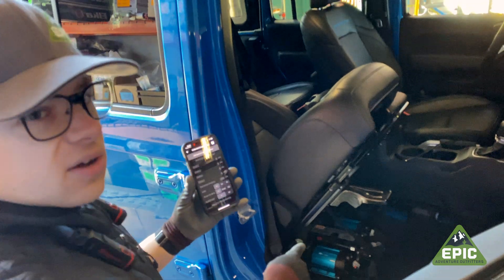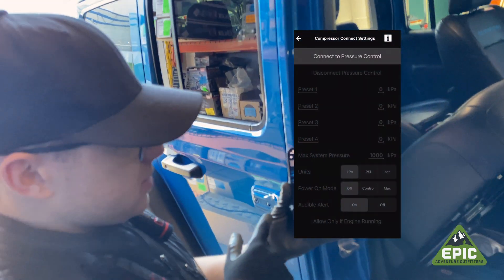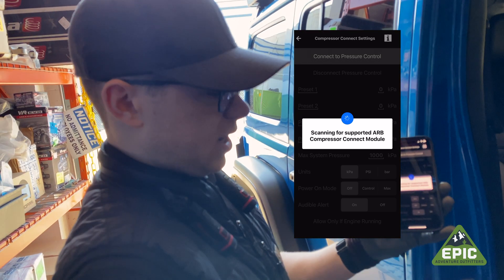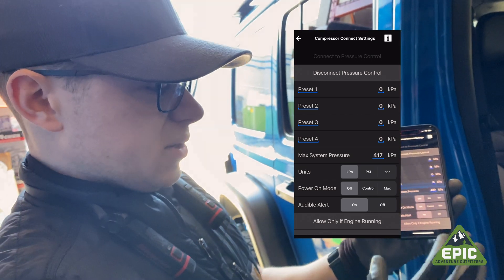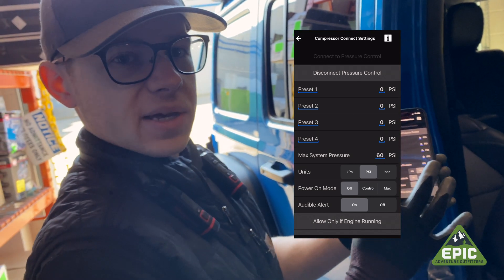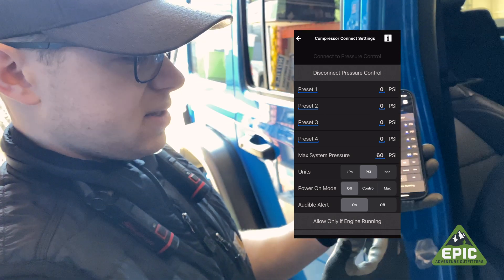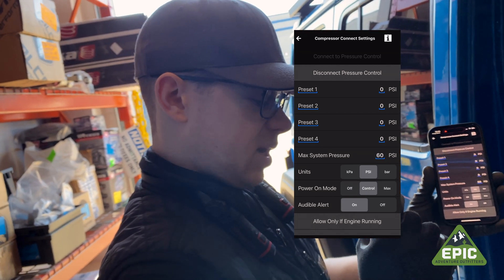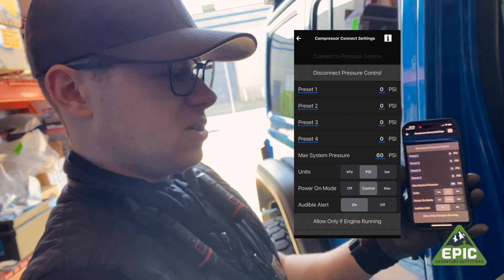You should hear nothing — you should hear the fan on the air compressor start to run, but no cycling of the actual compressor pump. In the app, it'll take you to the settings screen. At the very top, click on Connect to Pressure Control. It'll scan for the pressure control module we just installed, pop up, and once it's found, click Connect to Pressure Control. We prefer to change the unit of measure to PSI. That will change over the max system pressure to 60 PSI, which we find is a safe recommendation — no tire on a Jeep should really be inflated anywhere near 60 PSI.